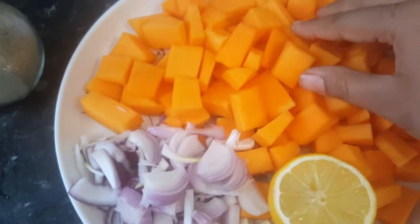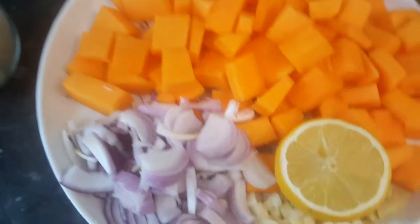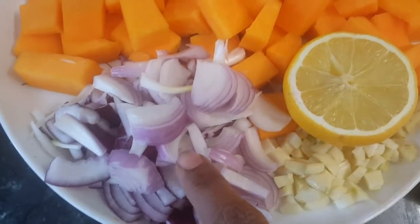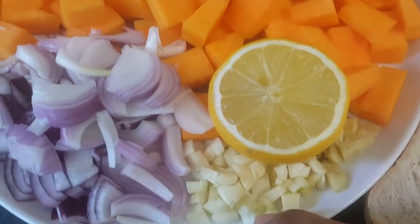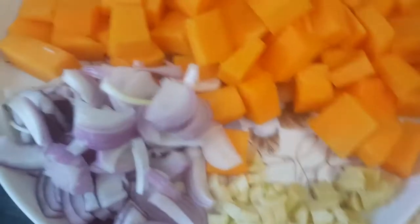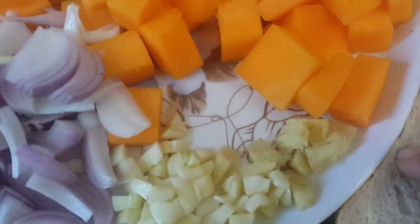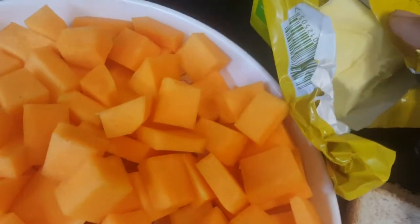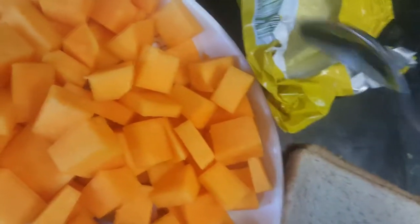First we need 250 grams of chopped pumpkin — you can also use butternut squash — and we need one big onion chopped, 2-3 cloves of garlic chopped, half a lemon, a little bit of chopped ginger, two slices of bread to make croutons, and of course a little bit of butter to sauté our vegetables.